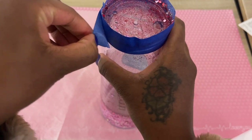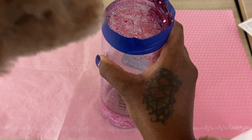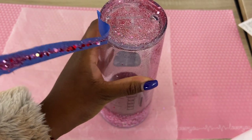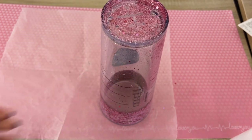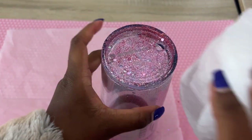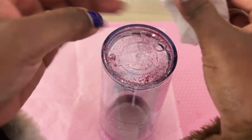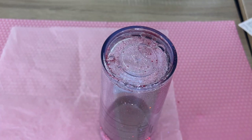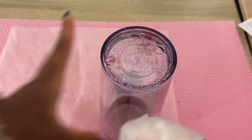Once you're completely finished filling your tumbler with your fluid, you can go ahead and take the tape off. You can actually take the tape off before you start filling it, but I decided to wait till I was finished. Now I'm just going to take a baby wipe and clean the glitter off the bottom of the tumbler.